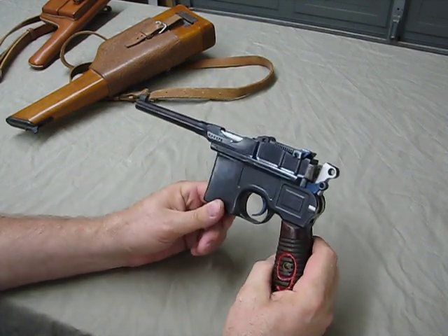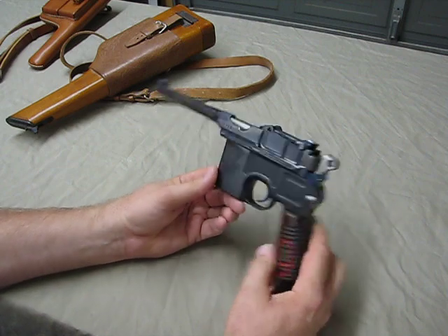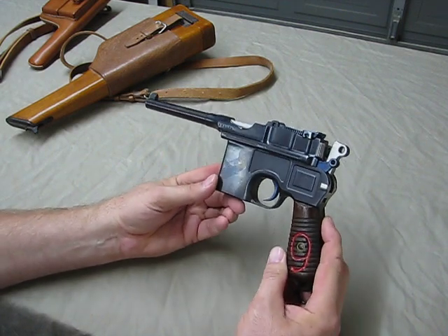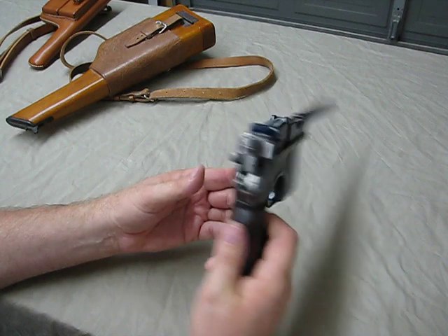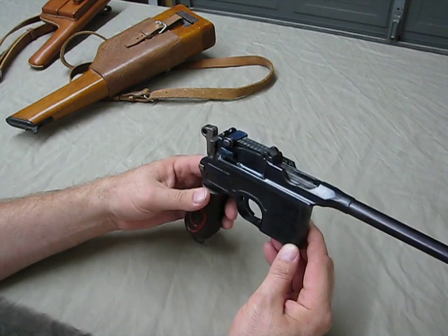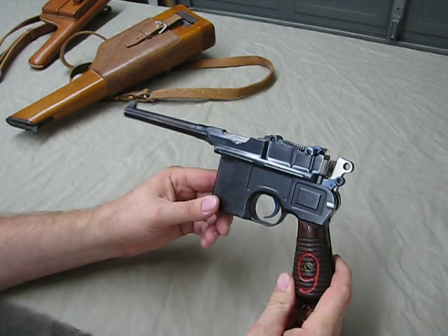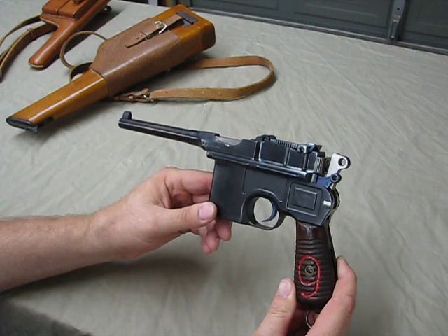So this is the oldest firearm I have in my collection — pretty cool. Another neat little fact: if you ever watch the original Star Wars movies and look at Han Solo's laser pistol, it is a Broom Handle Mauser with some cosmetics on it. I guess it was so futuristic-looking that they turned it into a laser pistol. So — the first successful semi-automatic handgun, the Broom Handle Mauser 9mm. Thanks for watching.